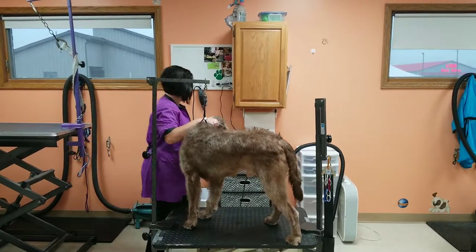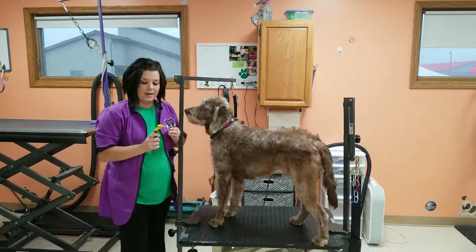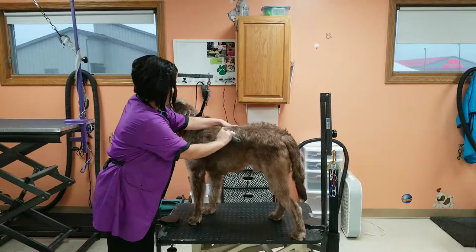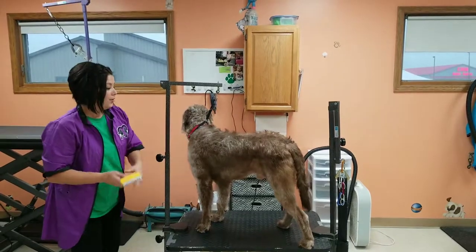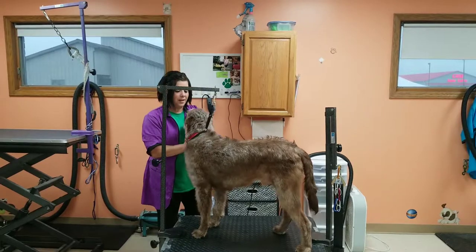If you have a short-haired dog, such as a boxer or a terrier, you want to use a Furminator. You can buy those at your local pet stores, Walmart, or Menards. It will help with all that shedding at home that no one likes on their clothes, or when you try to look nice and stuff is sticking to you. It's not very much fun.